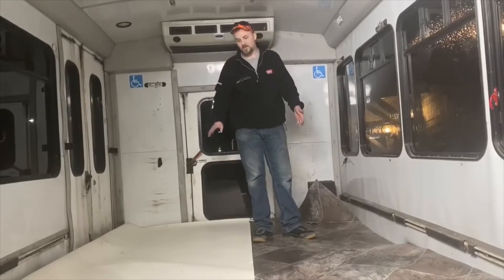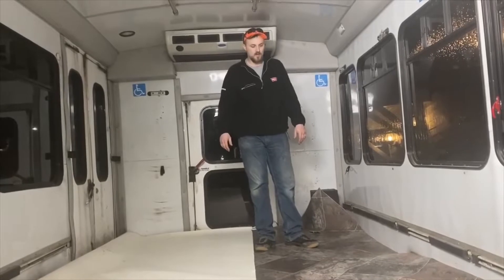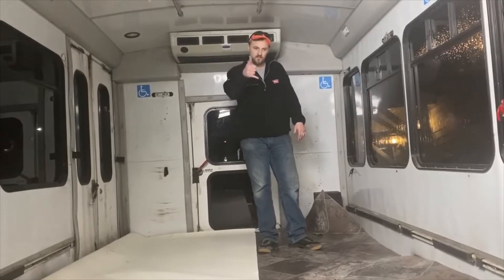I'm really excited about this. It's starting to look really, really wicked — looking nice. Rock and roll. First piece of vinyl going down.